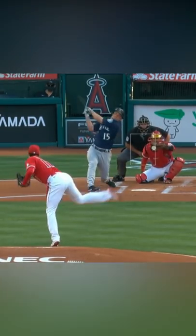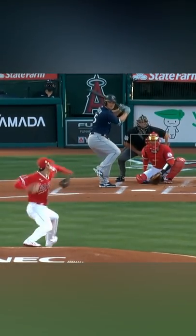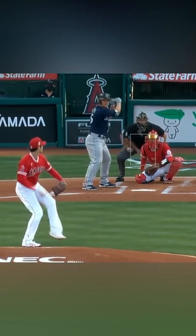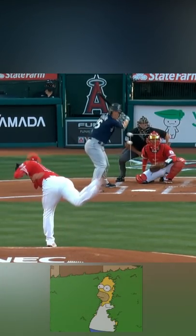Here's a great look at why hitting Shohei Ohtani's splitter is impossible. 94 mile an hour fastball, 85 mile an hour splitter, and you can see here how the splitter looks like a high fastball and just absolutely disappears.